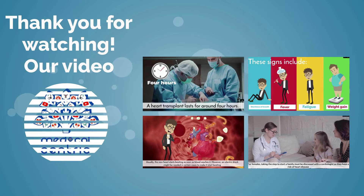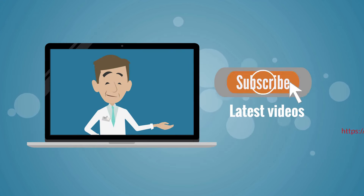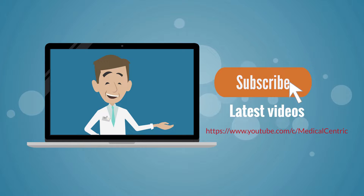Thank you for watching our video. Please do not forget to like and share the video, and please subscribe to the channel to stay updated on our latest videos.